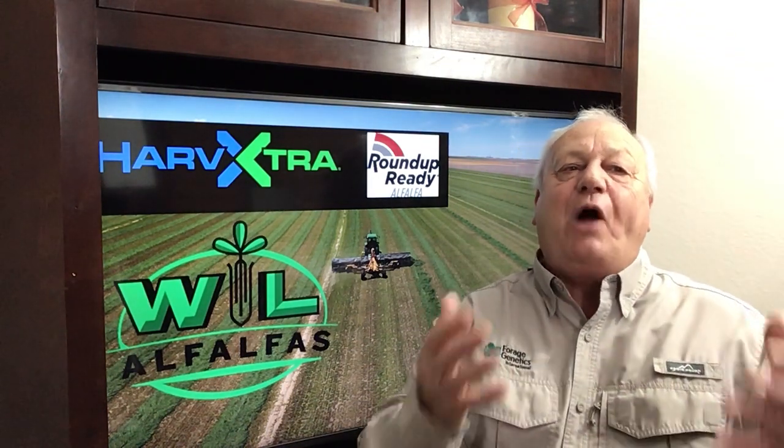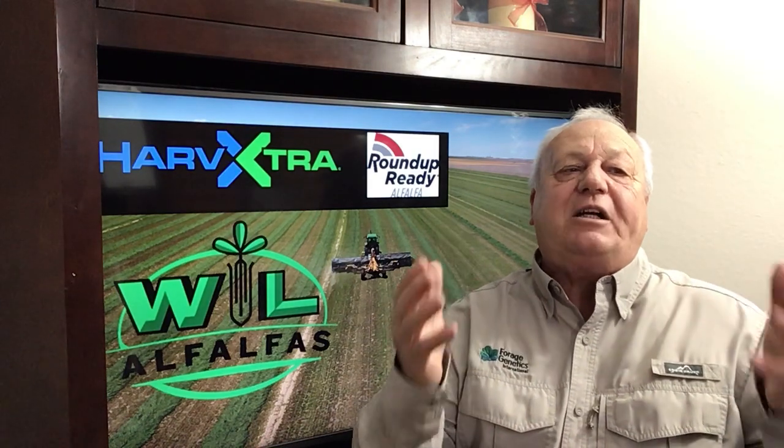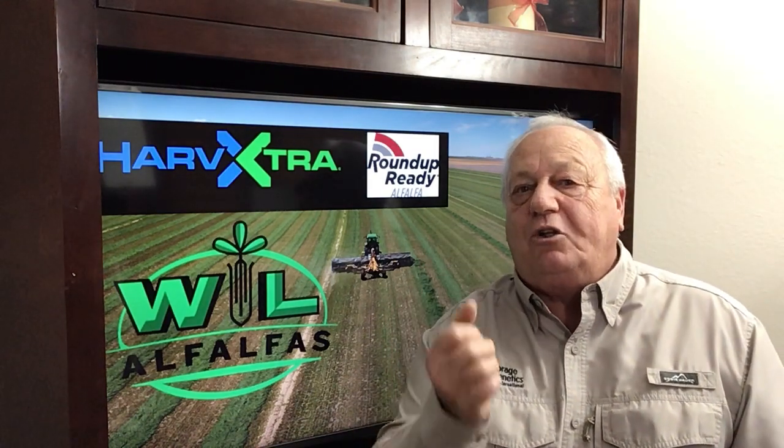WL Alfalfa with the Roundup Ready trait — a great combination, ready to work for you.